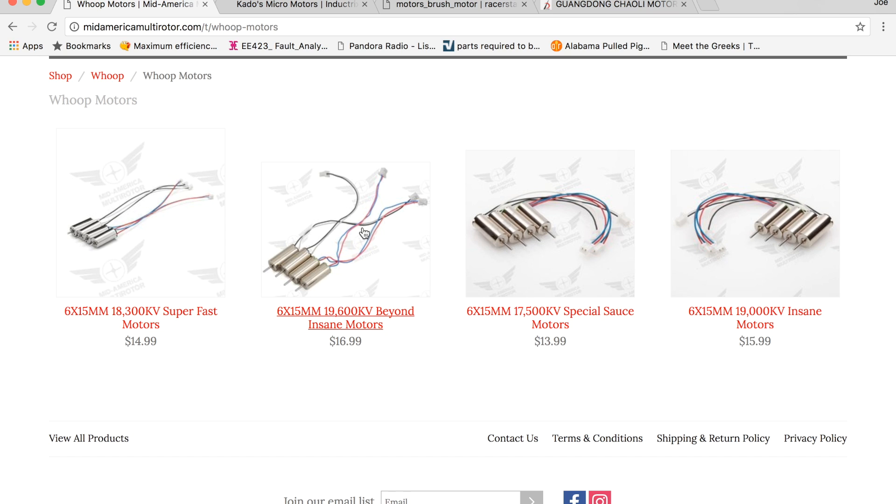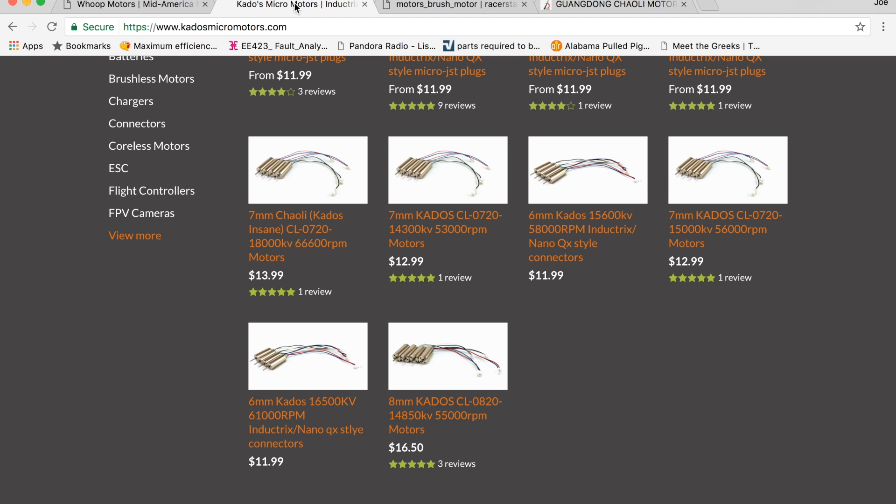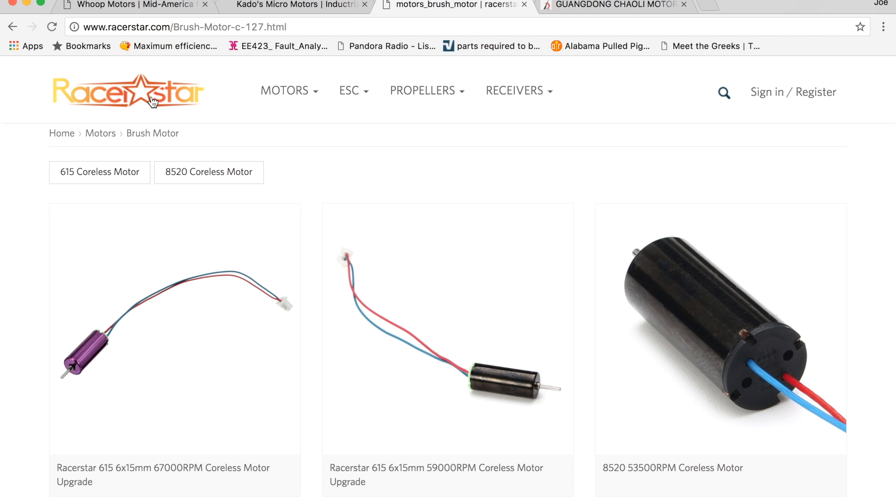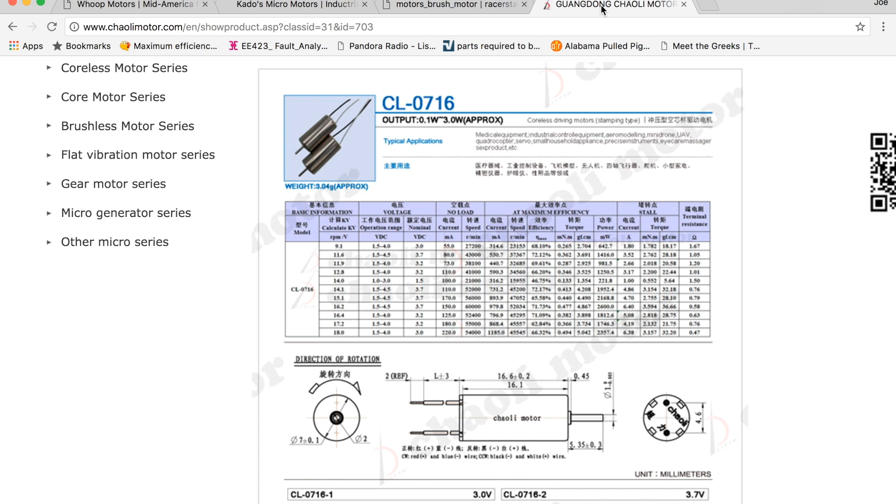What you'll notice is there aren't any 7 by 16 millimeter motors, which is the size for the E011. Going over to Cato's Micromotors you'll see much of the same — 6 millimeter and 7 millimeter by 20 millimeter — so that's not going to work for the E011. Racer Star only has 6 by 15 and 8.5 by 20. And looking at Chaoli, the 7 by 16 millimeter at 60,000 RPM is what comes stock on the E011 — that's the highest rating on their spec sheet. So it looks like there really aren't any upgrade options for the E011 motors at the moment, but that's not really a problem because it comes stock with motors capable of handling an FPV camera. So we're really only looking at upgrading the motors for the E010 at this point.